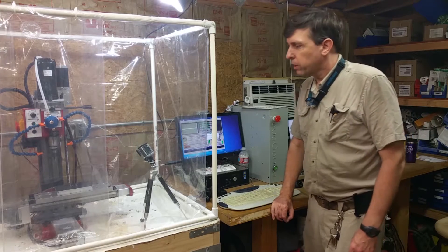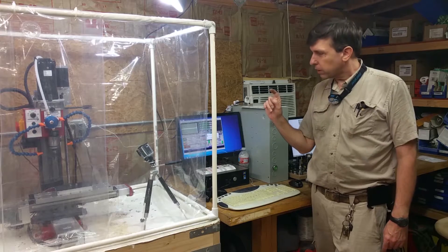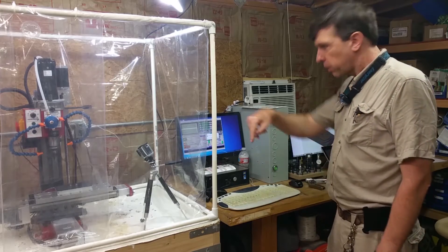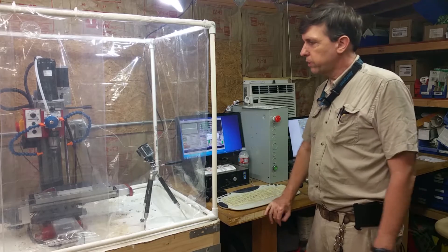Hey, Craig here. I'm going to be doing the second test cut with my mini mill with the flood coolant all set up. I got a temporary enclosure built. I've got a quarter inch steel plate that I'm going to do a contour around. I got a GoPro here set up to try and get some closer footage.